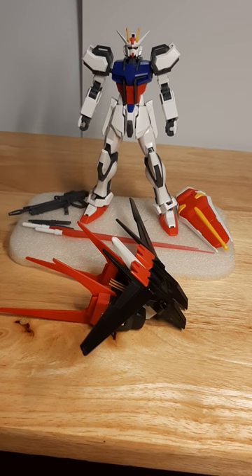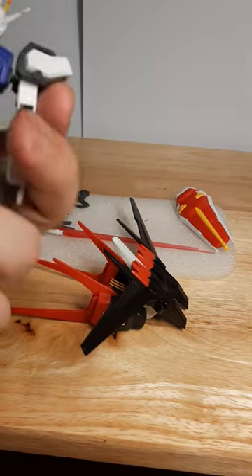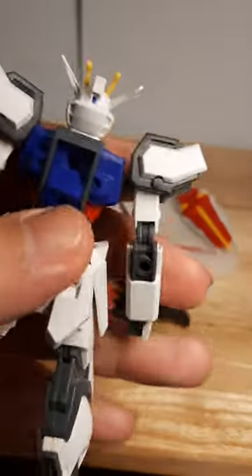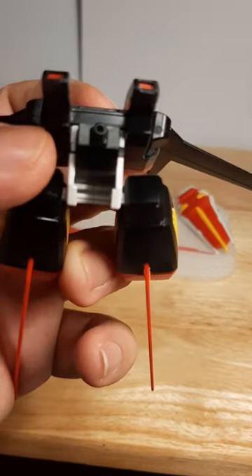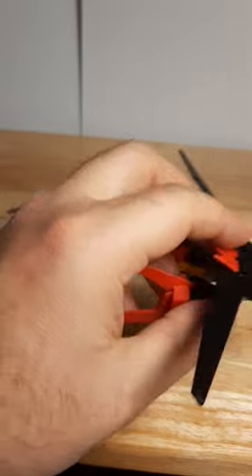So if you're out there and you see the R-17 Strike and the Revive Aile Strike, and you're wondering can you attach these together — yes, because they have the same joints, the same back hole that you can attach on here, which I'll show you right here. This back hole right here will still attach to the Perfect Strike and all that.